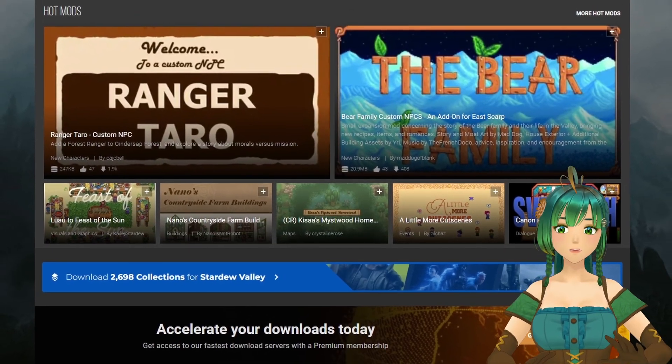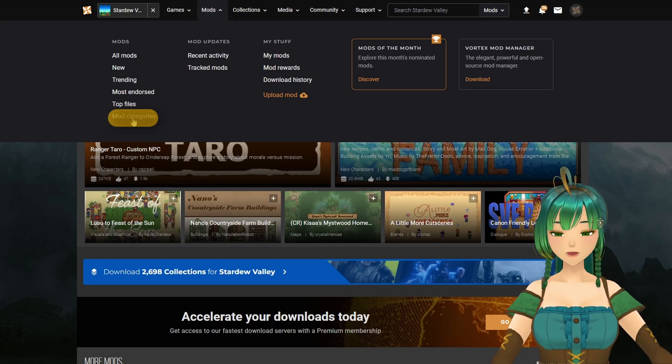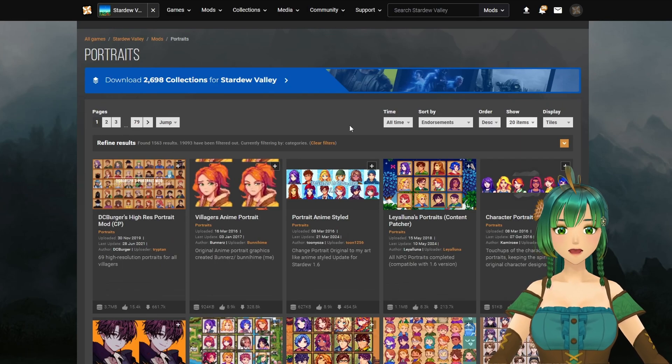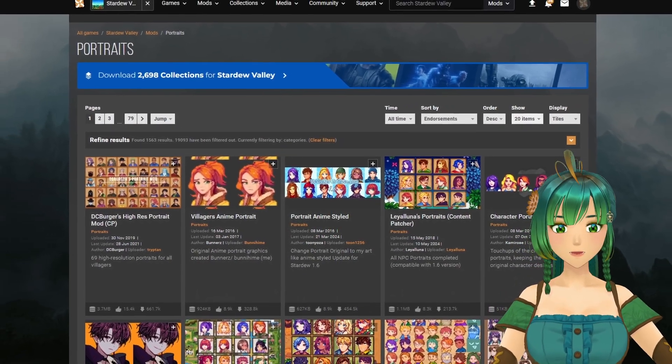Once you have navigated to the Stardew Valley Nexus page, go to the top, click on Mods, then Mod Categories, and scroll down until you see Portraits. When you go to this category, I highly recommend sorting by endorsements in descending order — this gives you the most loved Portrait mods at the very top.